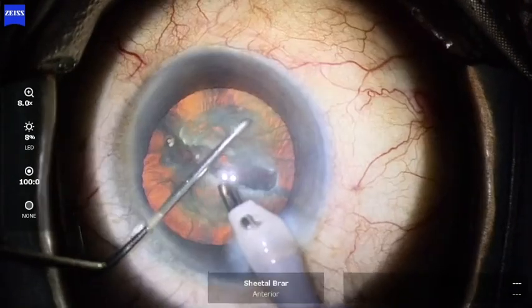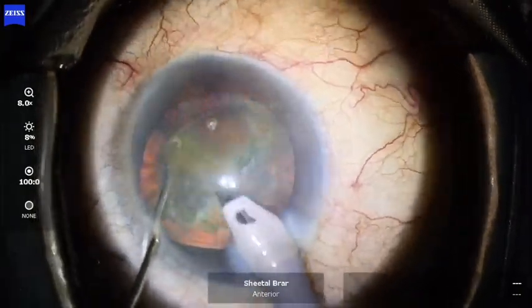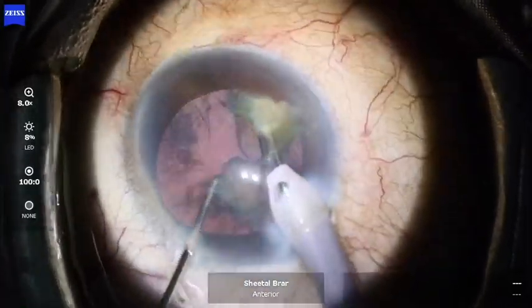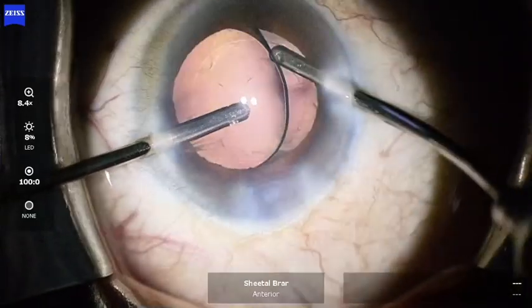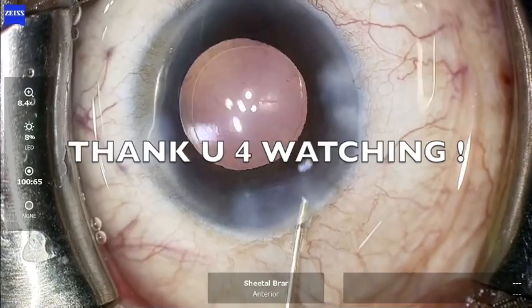Once separated, the hemi-nuclei may then be brought out of the bag and chopped in the central safe zone using higher and appropriate phaco settings. The further course of the surgery is no different from a routine one. Thank you for watching and hope you like the tips.